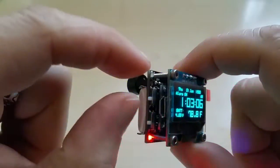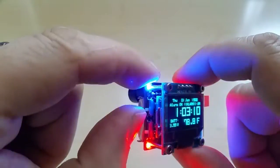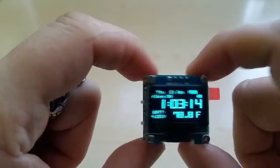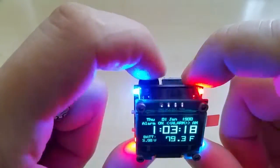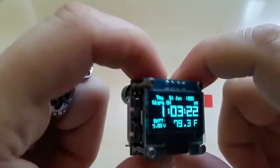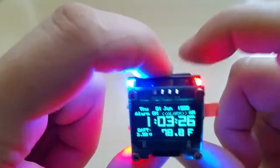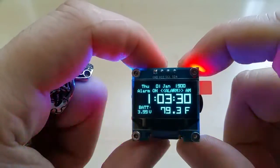The navigation switch gives you access to: zero, alarm — and you have an alarm indicator on the screen. Like I said, you can mute the buzzer. The light goes on all the time if you want.